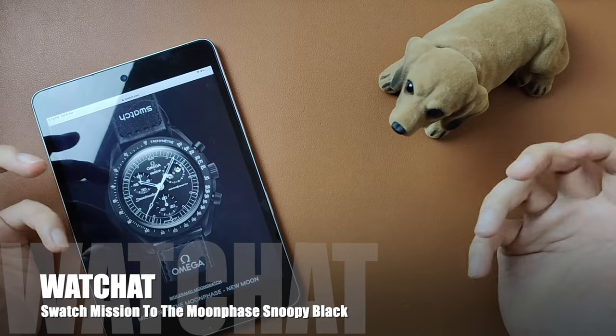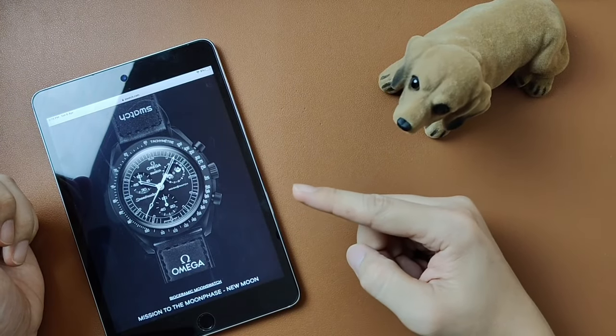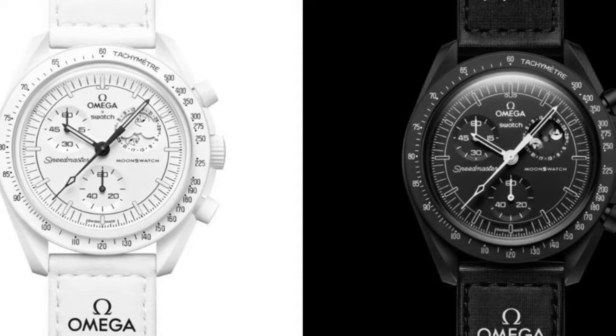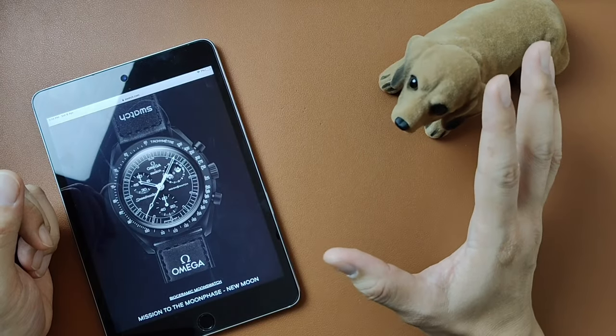Welcome to my channel. Today we'll be chatting about the Omega Swatch Snoopy collection. We'll be talking about the not so obvious differences between the white and the black, and how does the moon phase complication work. I still can't believe I've got to talk about the moon swatch again so soon.